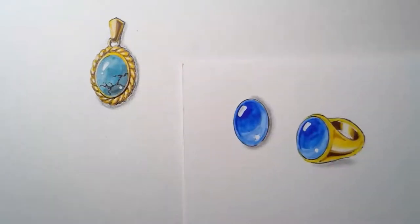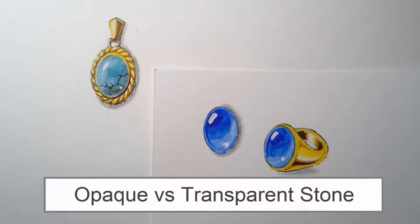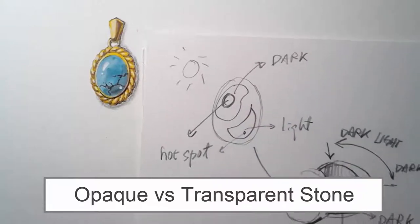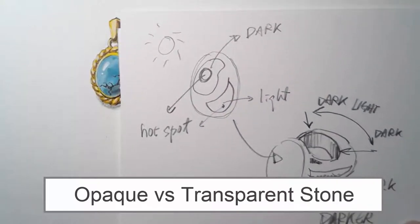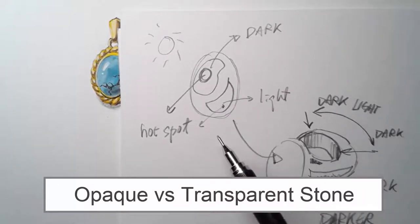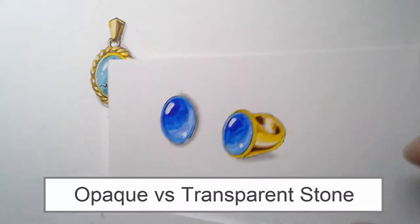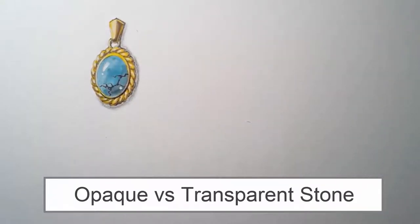Let's talk about the difference between opaque and transparent. This is my last tutorial talking about how to draw a transparent stone — you can look at that video posted last time at the link here. This is the structure for drawing the transparent stone, where I highlight where the light and dark areas should be.